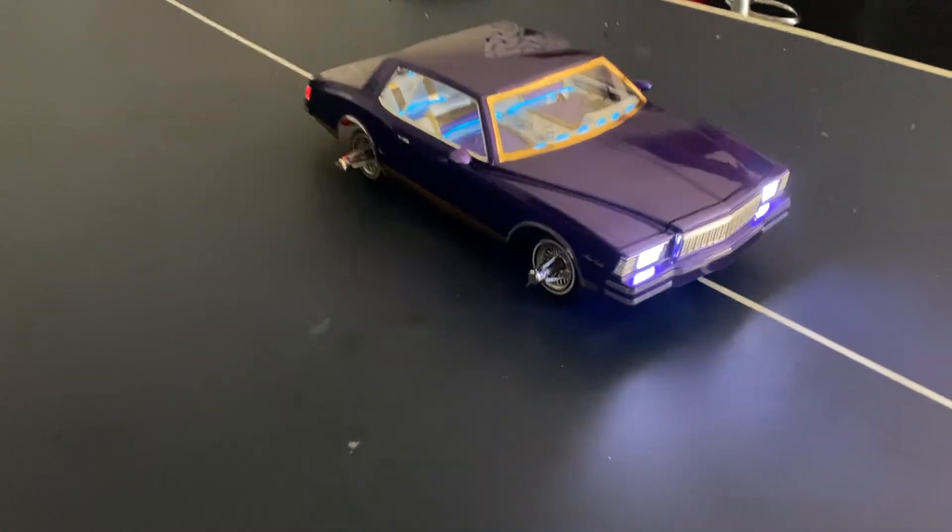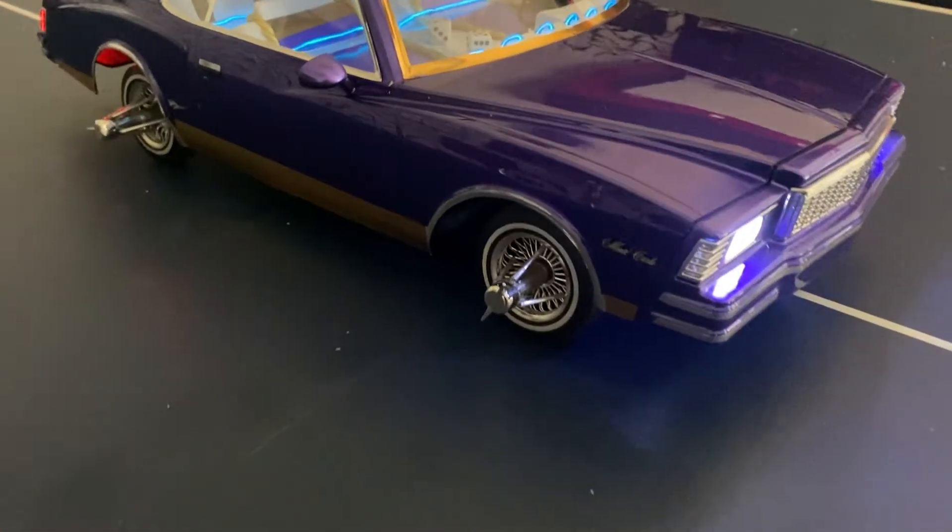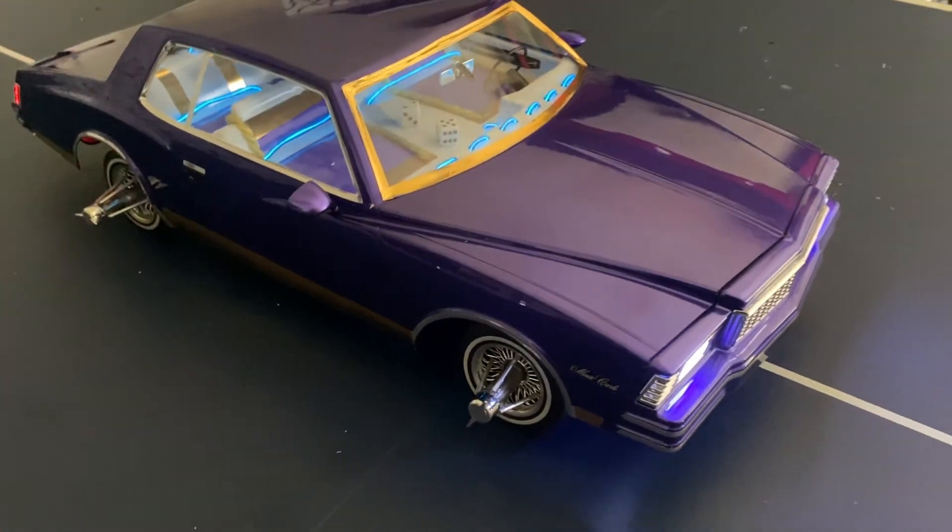Came out pretty good, what y'all think? Think I ought to ride them or take them off?